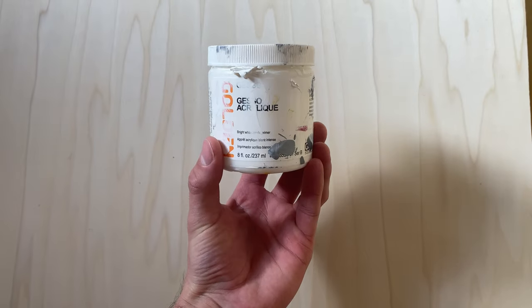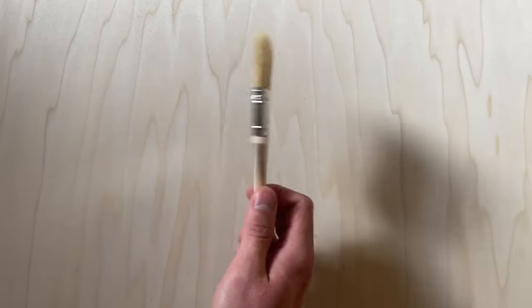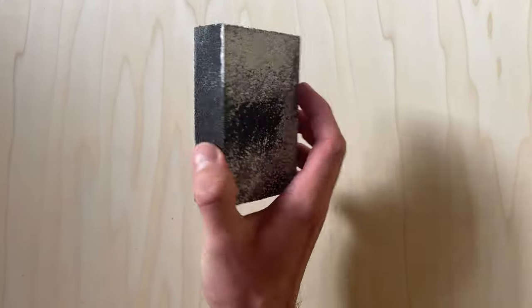You will need acrylic gesso, a soft wide brush, and sandpaper or a sanding sponge.